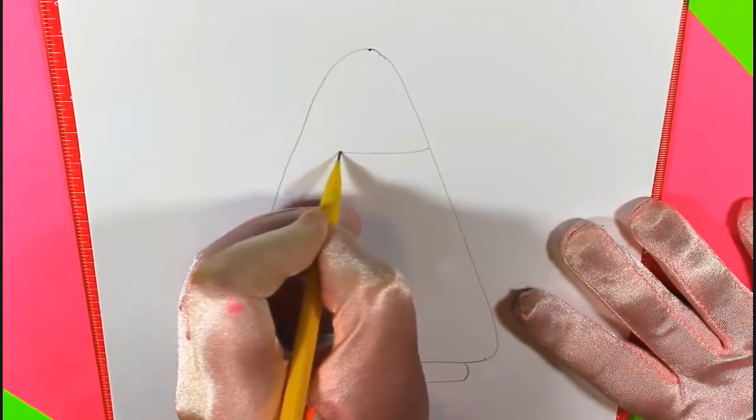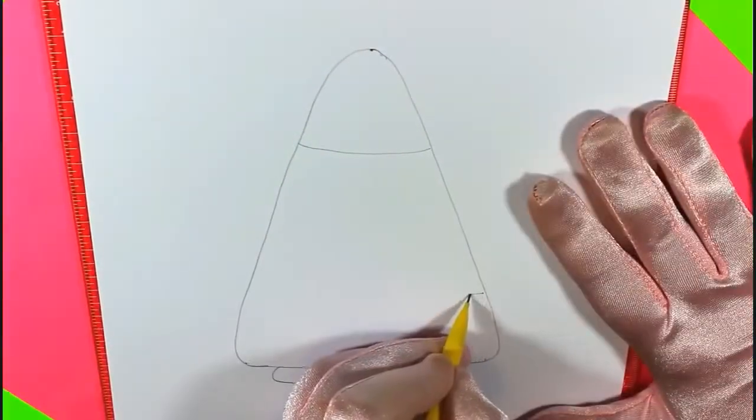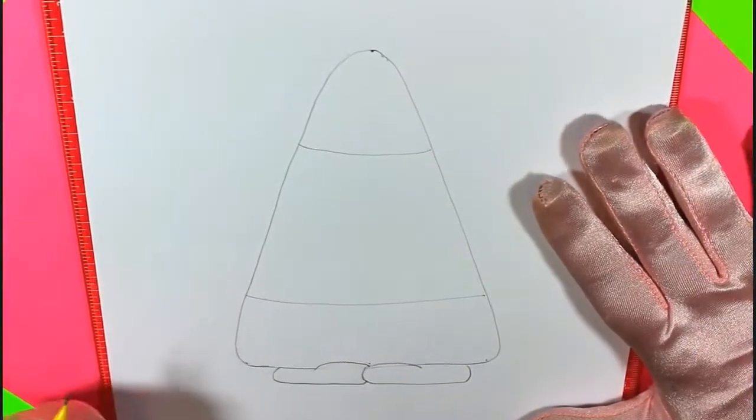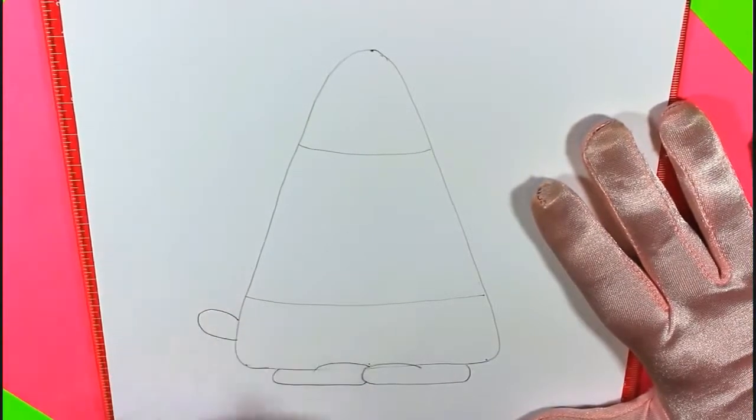Now we're going to draw a line close to the top, and then we'll draw a line close to the bottom. That way, we can cut our candy corn into the white part, and the orange part, and the yellow part. Make the little hands — they're just little C's. Super easy.